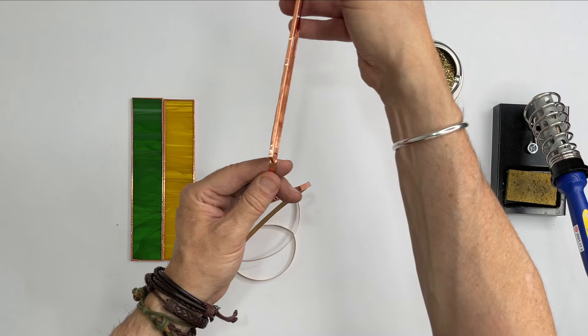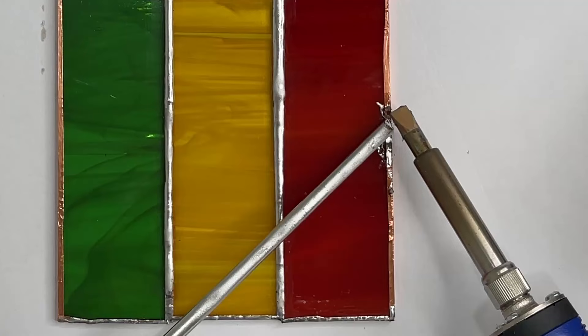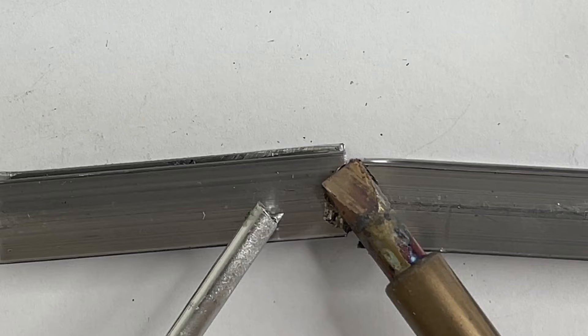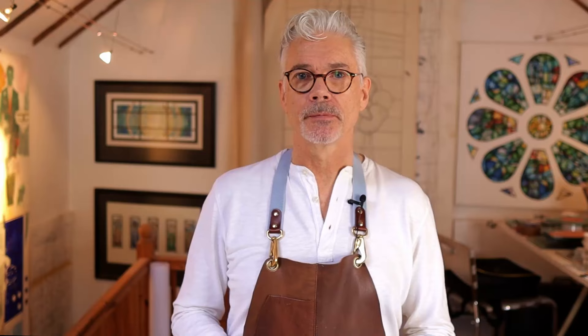You may be new to stained glass and experimenting for the first time with copper foil work or leaded glass work to make Tiffany lamps or leaded glass windows, and you come up against this problem: the solder doesn't adhere to the copper foil or the lead, and you get really messy joints. You might also have the problem where the solder is melting the lead or the copper foil — a real problem if you want nice solder joints.